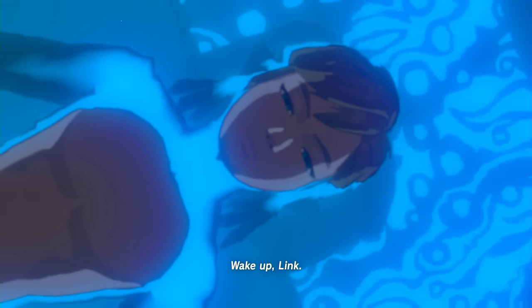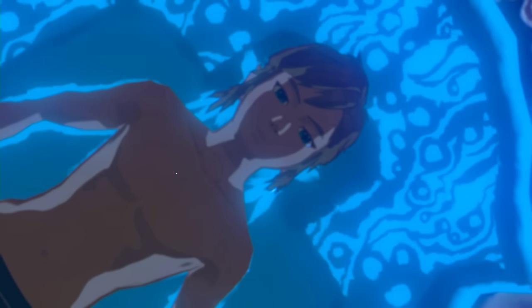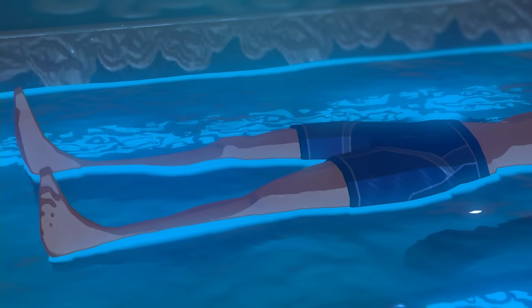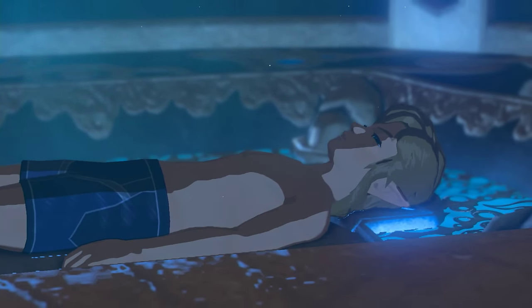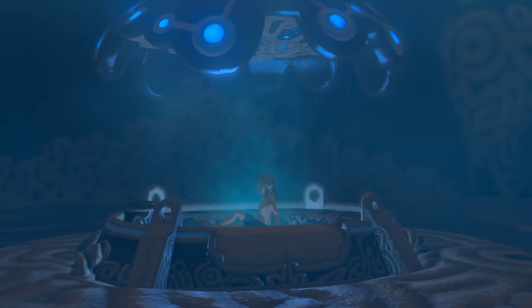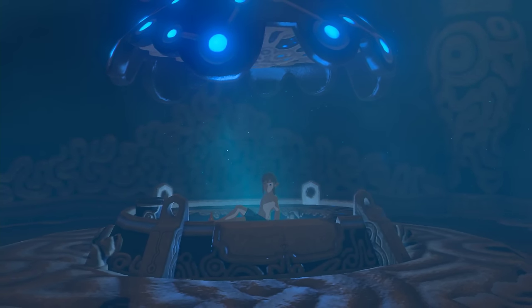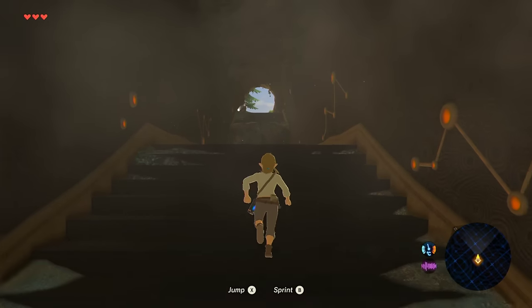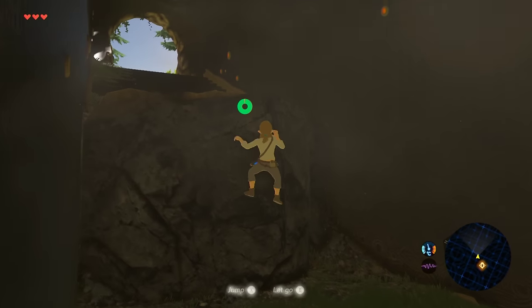Hi everyone, Richard from Digital Foundry here, and this is The Legend of Zelda: Breath of the Wild running on the new Nintendo Switch. I captured this at the London event, and joining me is John Linneman, who captured the same demo in Frankfurt. Between us, we have upwards of 40 minutes of capture, and this video is a compilation of both of our runs.